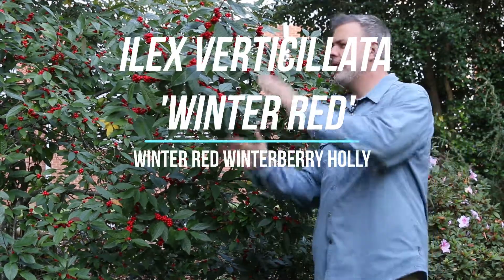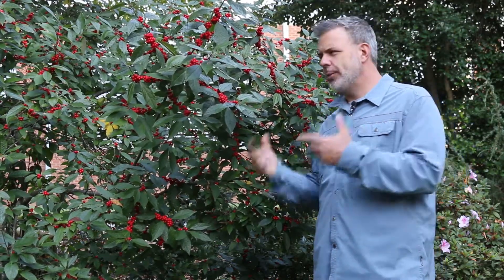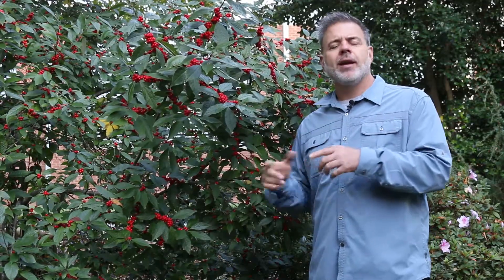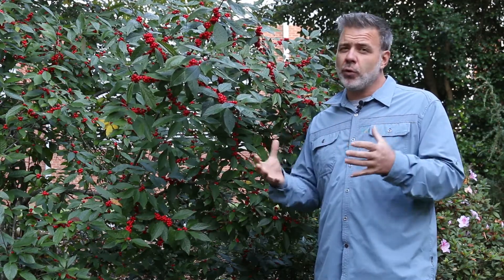Hey plant gang, excited to show you this morning here in just the beginning of October. Ilex verticillata, the specific cultivar Winter Red. Now if I was to grow one Ilex verticillata in my home landscape, it would probably be this one, Winter Red, because it really is one of the best fruiting ones.